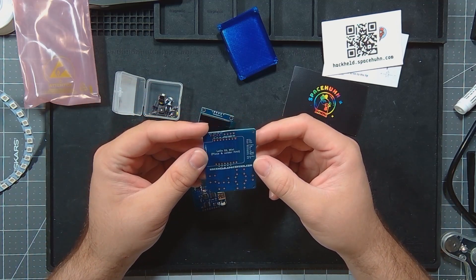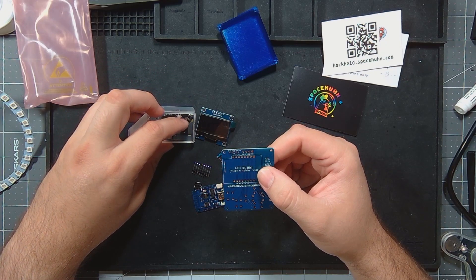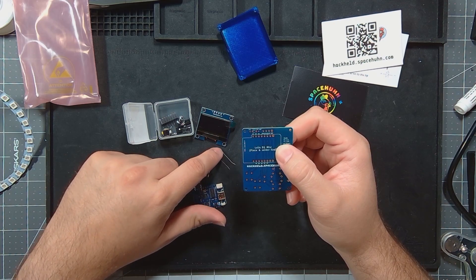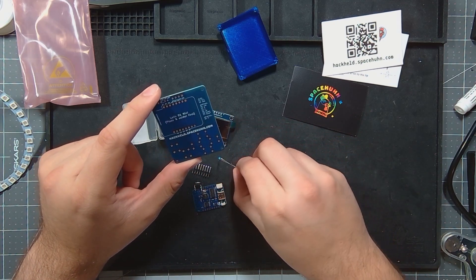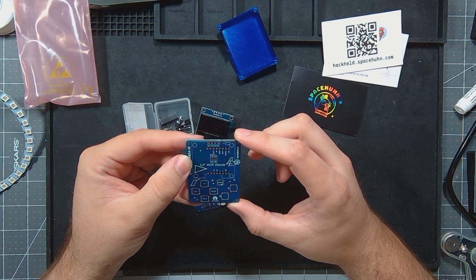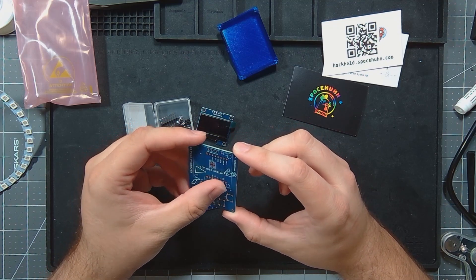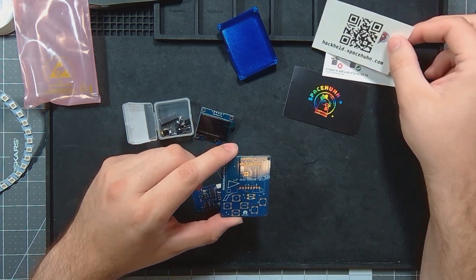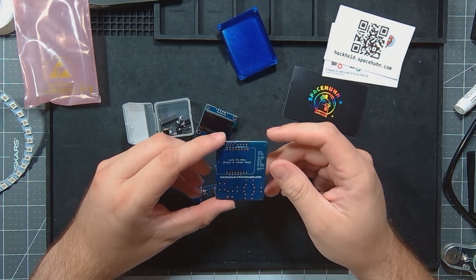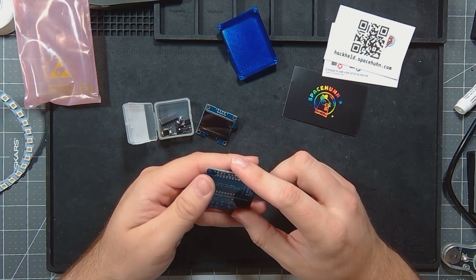It looks like a pretty simple build — looks like it's all through-hole. Up here you have the option of doing a solder-on or a standard through-hole surface mount. It looks simple enough. I'm not going to go step by step on how to put it together — you can see the instructions here. This is just a look at this project. We'll get it together and see how it compares to the D1 Mini deauther I did a little while ago.